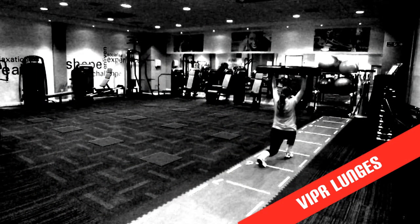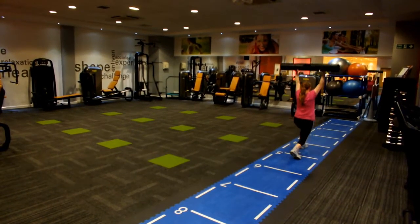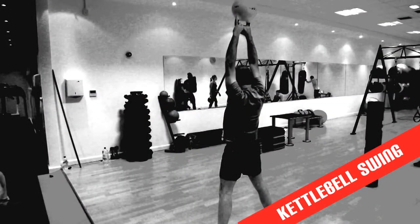These walking lunges stretch and strengthen your legs. This is a very popular exercise that gives you strength, flexibility and coordination.